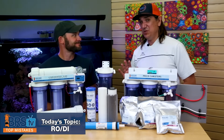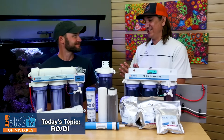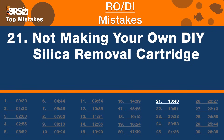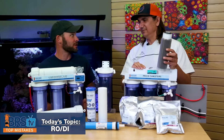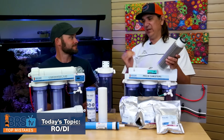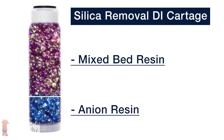Number 21 is a DIY pro tip to save money. The mistake is buying expensive specialized silica-removal cartridges when you can make your own. If you have a big silica problem — commonly associated with low-pH water — just put an inch or two of anion resin at the bottom of a mixed-bed canister and you now have a silica-removal DI resin cartridge at maybe a third the cost.